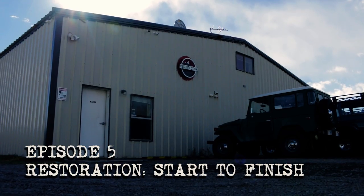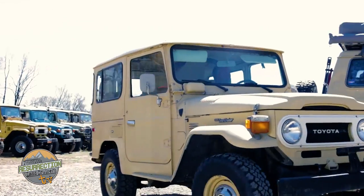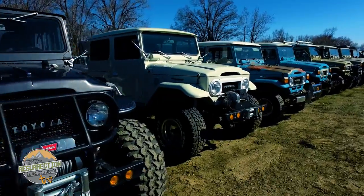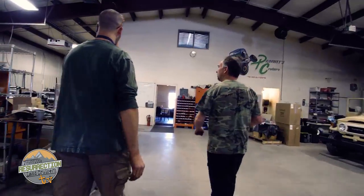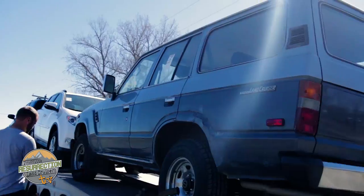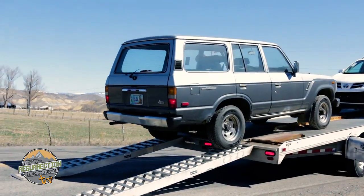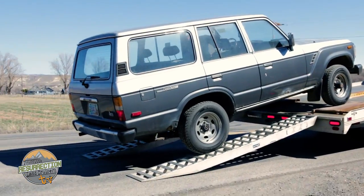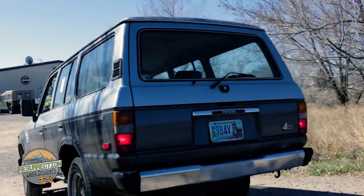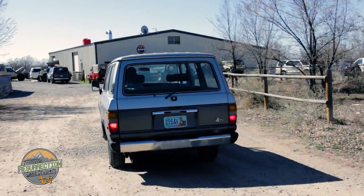Most restorations begin with a customer calling to talk about their Land Cruiser. Sometimes over hours of communication, we nail down exactly what the modifications or restoration of their Land Cruiser should be. Usually a Land Cruiser is shipped to the shop for restoration. Most of our Land Cruisers come from out-of-state, meaning we often don't meet the customer until the project is completed.